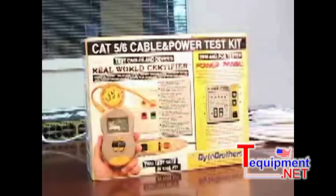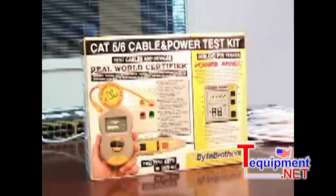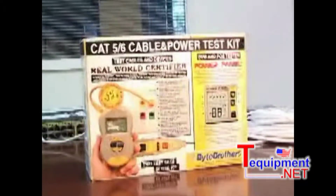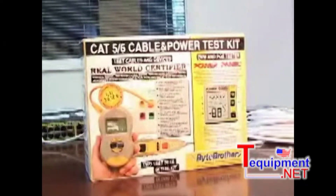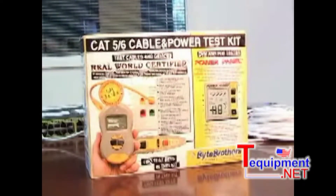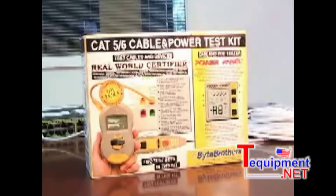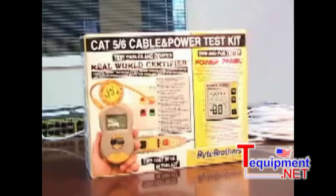This is the Byte Brothers Cable and Power Test Kit. In one kit you get two testers: the real world certifier and the power panel. This is the only kit in the market that can thoroughly test your Cat5-6 cables and the devices and power that are on that cable.